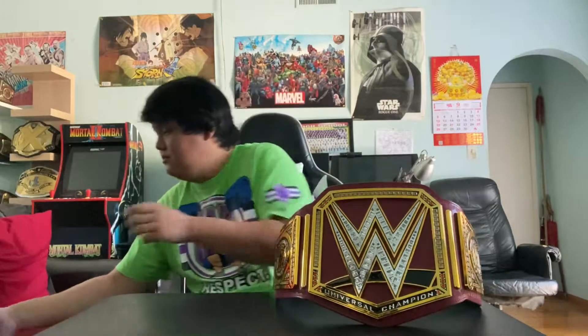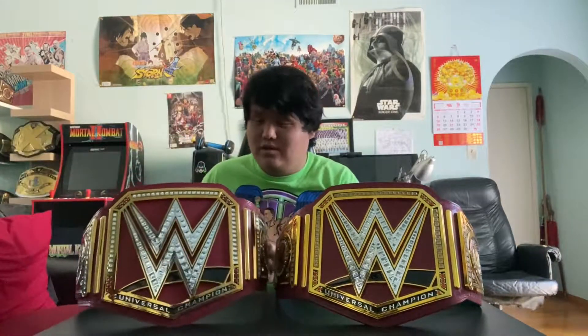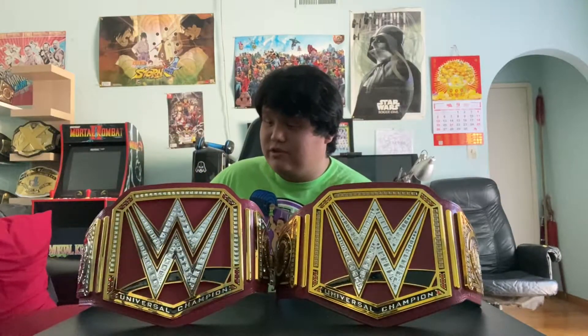Today I'm gonna be doing another comparison video because a week and a half ago I bought the WWE Universal Championship red version — the commemorative version. On my last video I did the comparison of the Jakks Pacific WWE Championship and compared it with the commemorative version of the WWE Championship. If you haven't seen that, I'll put the link down below. Same for my second unboxing video of the Universal Championship collectible belt.